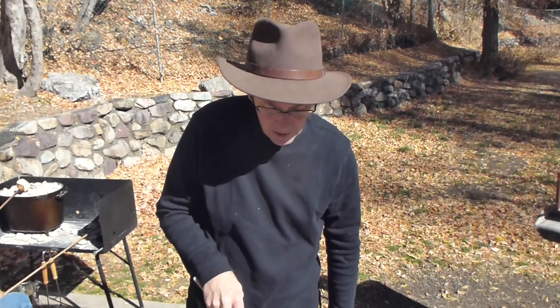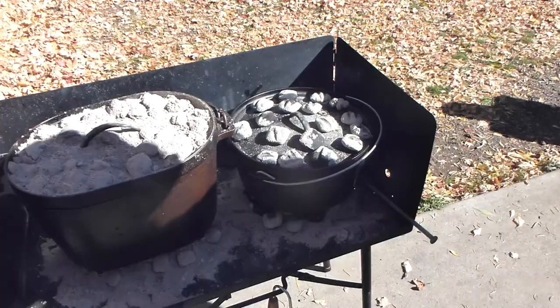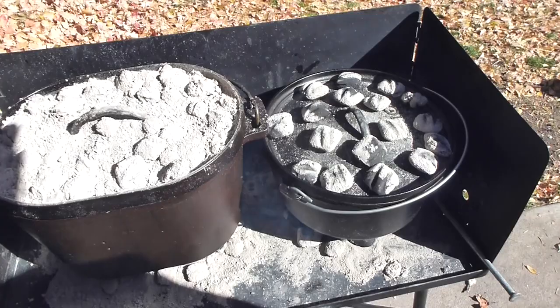So we've got some other coals going and we'll get them set here in just a few minutes. We've got the macaroni starting here, so about 30 minutes like this. Then we'll add the other cheese, put a few more coals on it, and it'll be good for another 20 minutes.